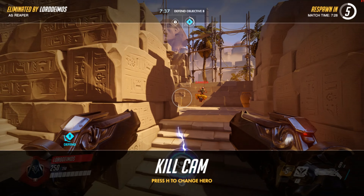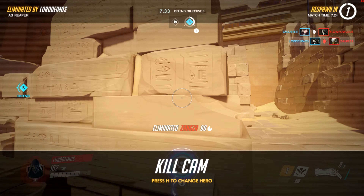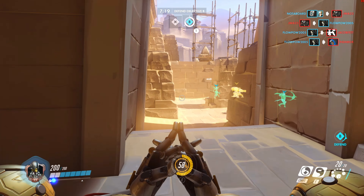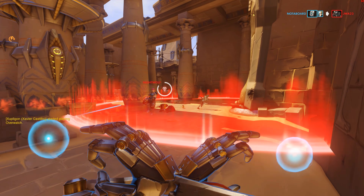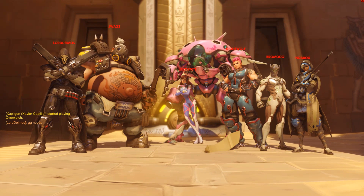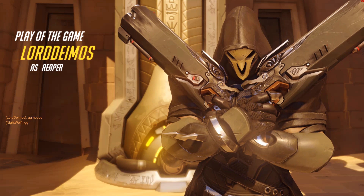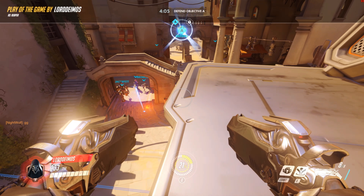Again, you can see the awesome framerates at very high settings — this card is a champ. It just needs me to improve my gaming, but it's been a while since I played this one, and we were defeated. Anyway, Iggy with DragonBlogger, showing you the performance of the Sapphire Radeon Pulse RX 570 Mini, or ITX. Iggy with DragonBlogger out, see you guys.